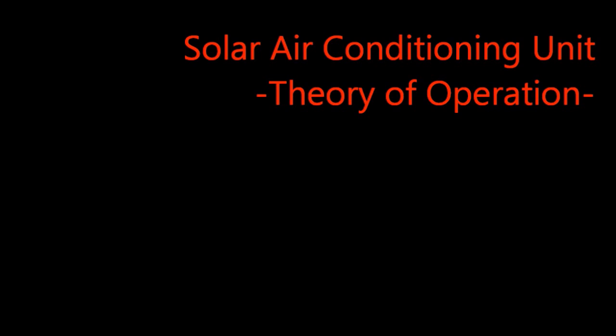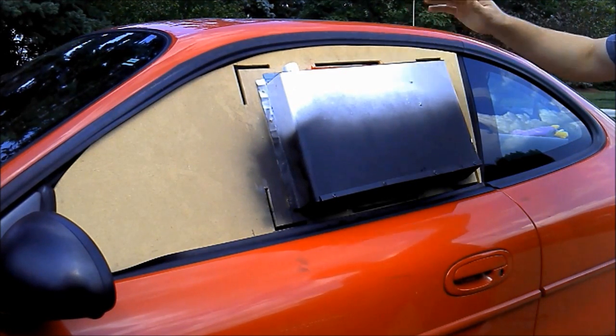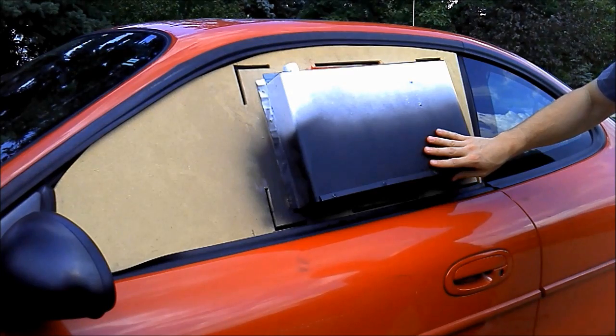Hey everyone, this is a quick video explaining how the solar air conditioning unit works. As solar radiation comes into contact with the unit, it begins to heat the air at the bottom of the convection shaft.